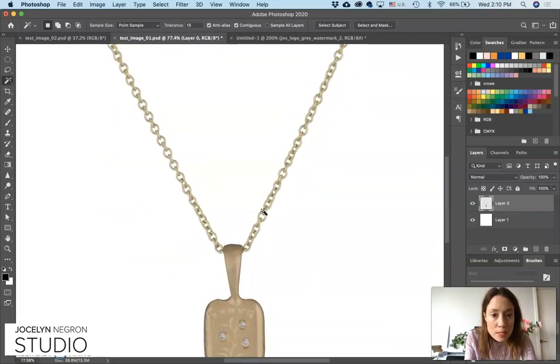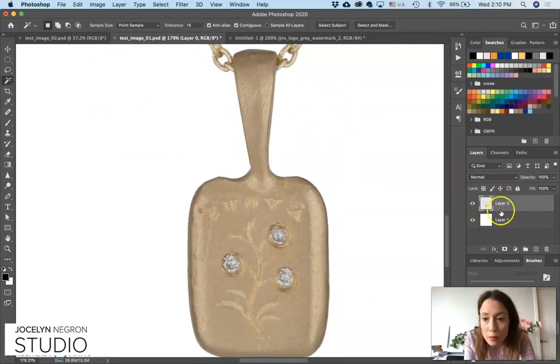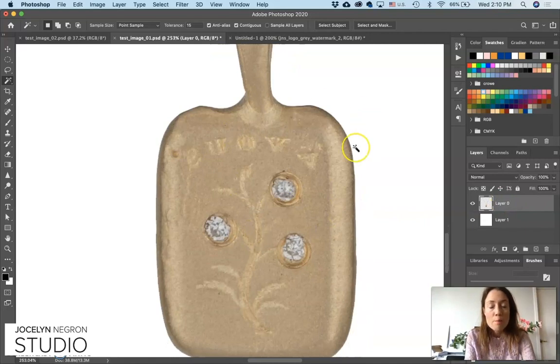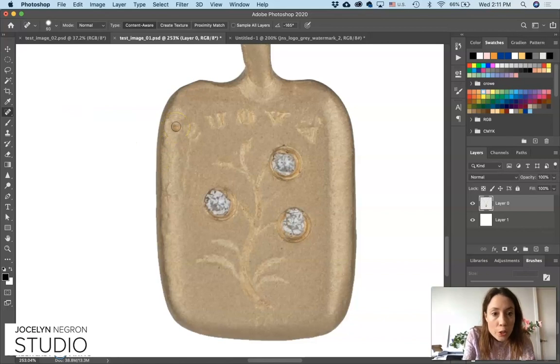So this is a relatively simple — I'd say very simple — necklace to edit, but this is what we got. This is a matte finish necklace, so it looks a little bit grainy, but that's just how the surface is. We're going to clean up all these little imperfections by using the spot healing brush tool. You can increase or decrease the size of the brush by using your bracket keys — right bracket to make it bigger, left bracket to make it smaller — and then just tap on the area you want to touch up.